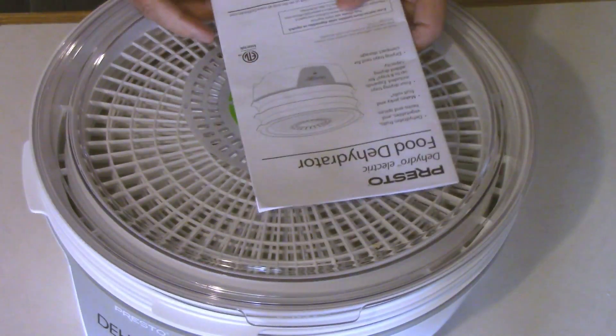One thing I should mention that I wasn't fully aware of when I bought it is that when you dry herbs, berries, and that sort of thing, the holes in the drying trays are large enough that some of that's going to fall down through. So if you're going to do herbs, berries, and small items, you really need one of these screens. That's an accessory you can order — I got a couple of those — but these do not come with the dehydrator. I want to make that clear in case anybody's considering getting one.